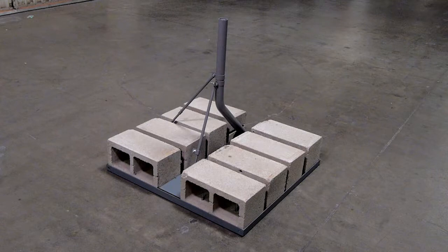This video illustrates the steps required to install a non-penetrating mount with concrete blocks using an extended mount, and assumes you have already selected your best mounting option and location.